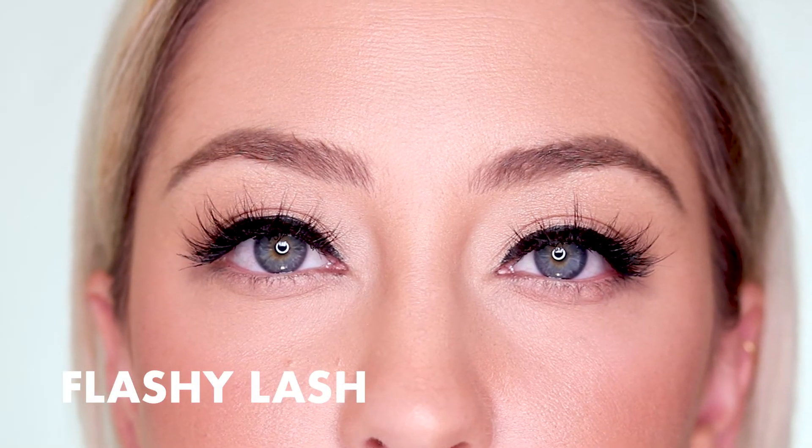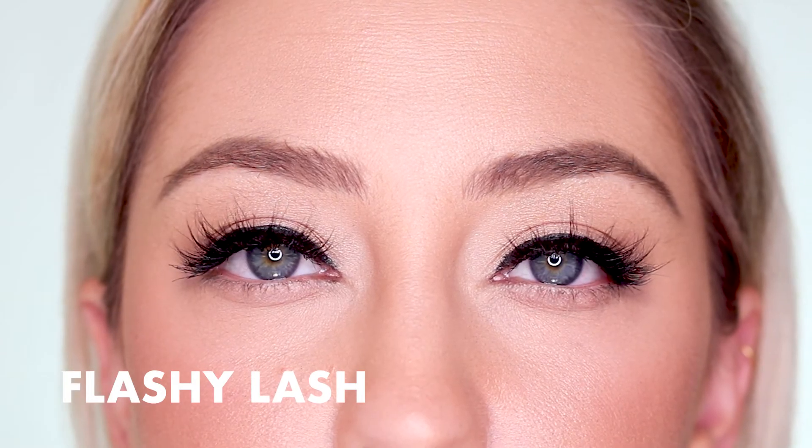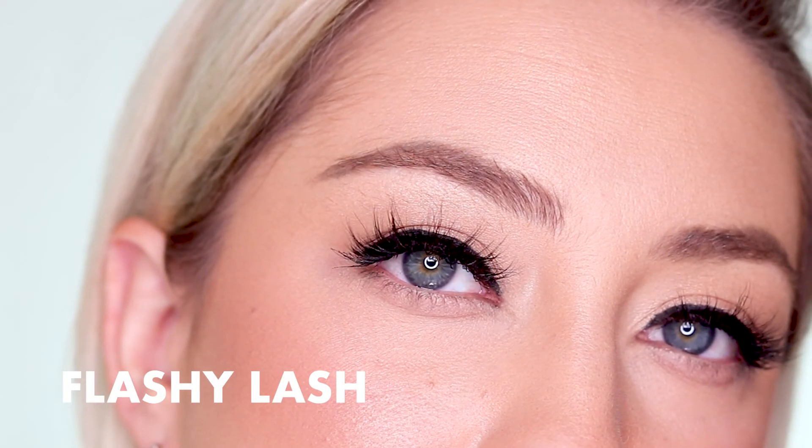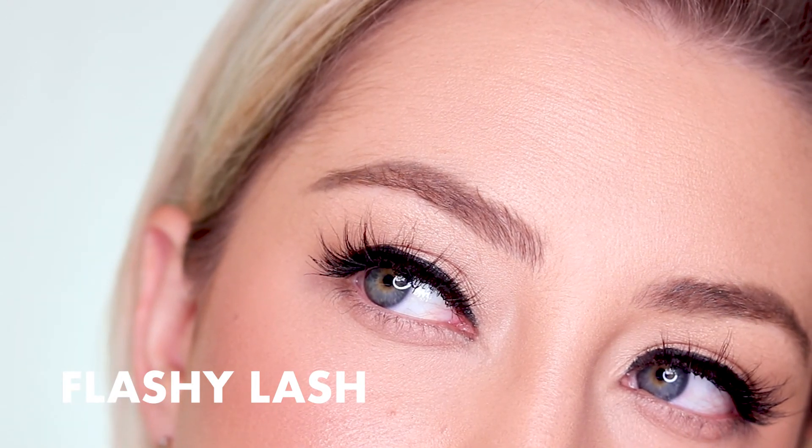Last up in the Happy Kit is the Flashy Lash. The Flashy Lash is fluttery, full, and beautiful. It's your first choice when you want to glam up your day look. They're more wispy, and they have a tapered drama favoring the outer edge.